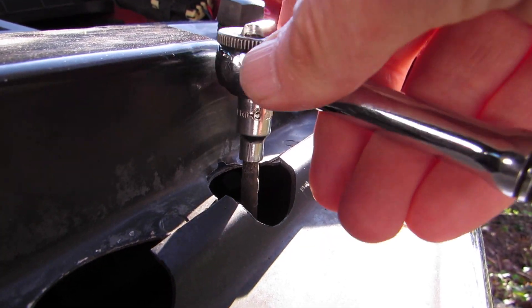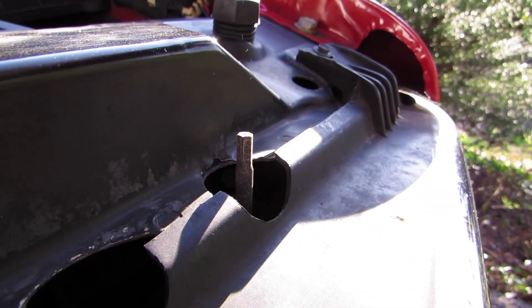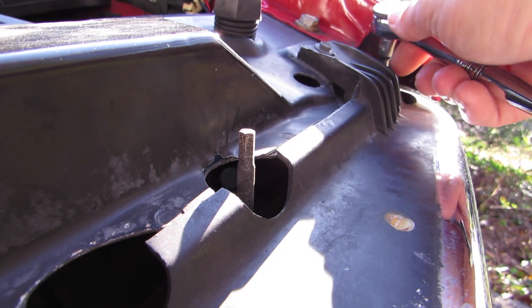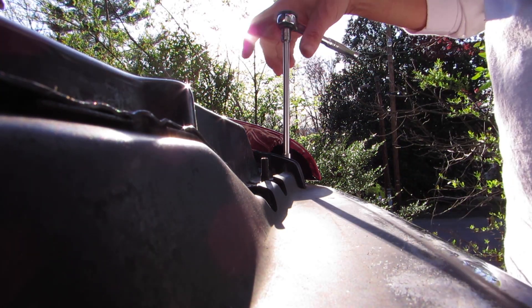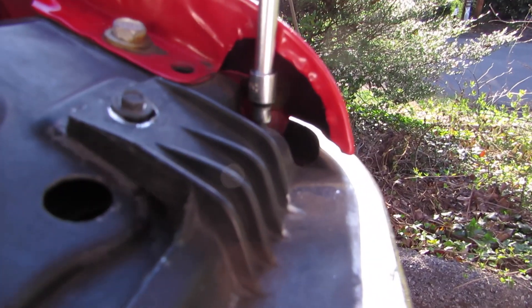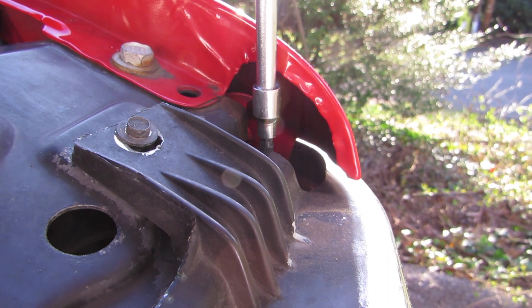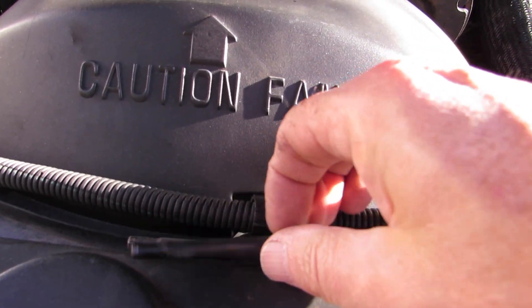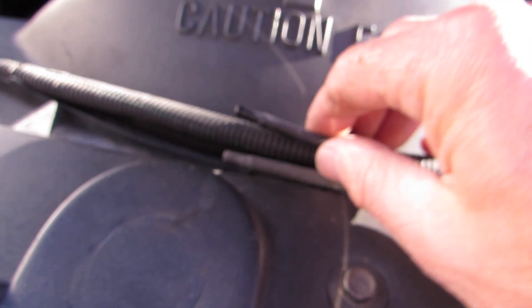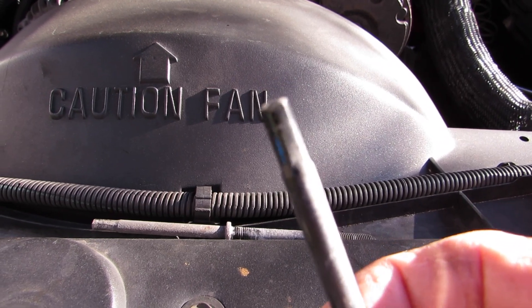Kind of an asinine way to do things if you ask me. This one's hard to get to because the fender is in the way, so you'll need an extension to reach it. They're both the same thing so you don't have to worry about mixing them up. You'll need a five millimeter socket — take them all the way out.